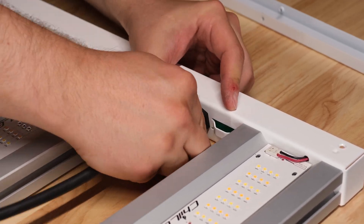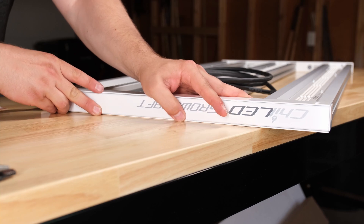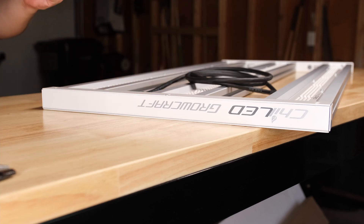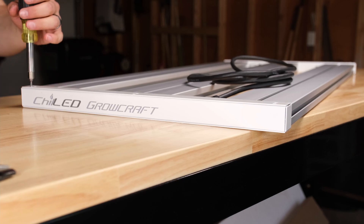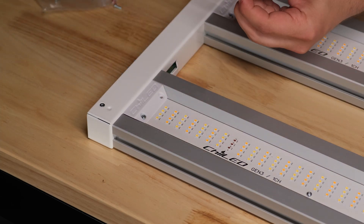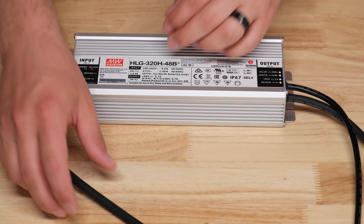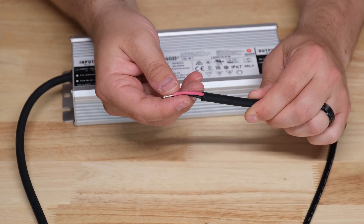Once the strain relief connector gets tightened up on both sides it becomes a very strong connection and the DC wire won't budge. Now the end caps can be thrown on the U-channels. These little white covers are a nice touch and make the end result look a lot cleaner. Time to terminate the driver — we've got the AC cable with a brown, blue, and green conductor, the dimming cable with a blue and white conductor, and the DC output cable with a red and black conductor.